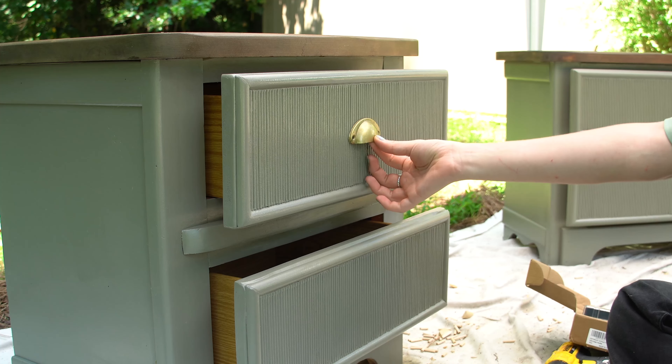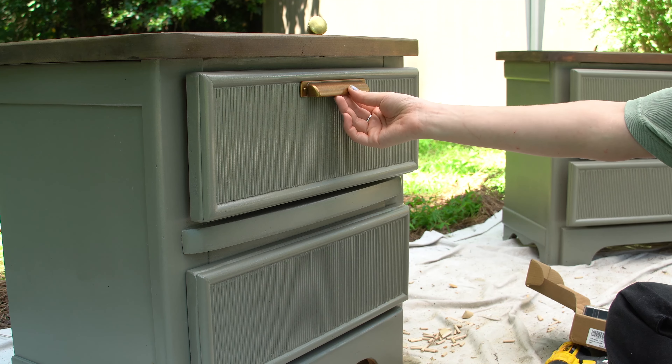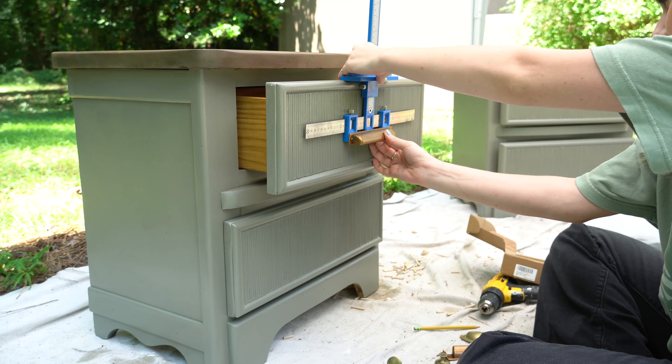Now it is time to officially finish these nightstands. I'm going to do top coat, and once that dries I'm going to add hardware, which will complete this nightstand furniture flip. When I got to hardware, I tried using some leftover hardware from either a previous furniture flip or a project around my house. After playing around with different options and placement, I went with some leftover handles from my husband's office built-in project.